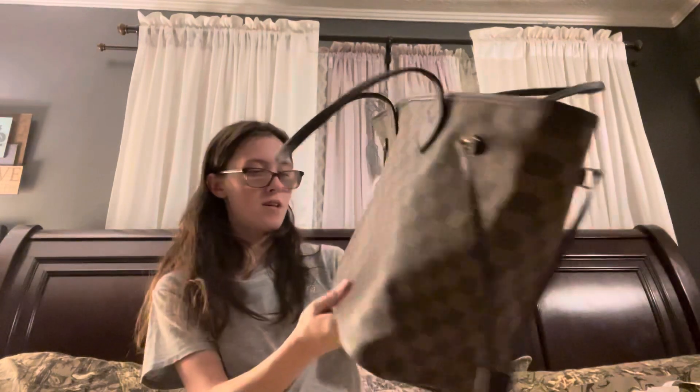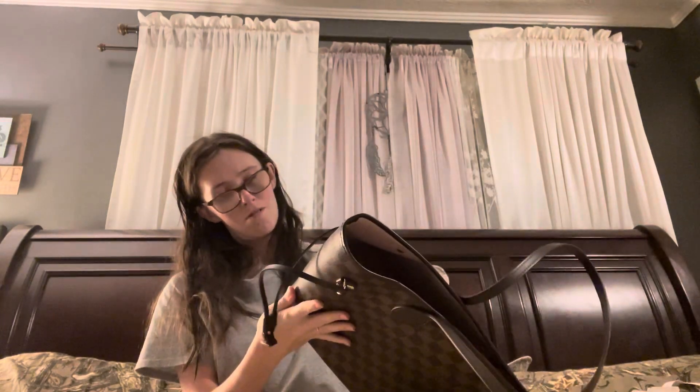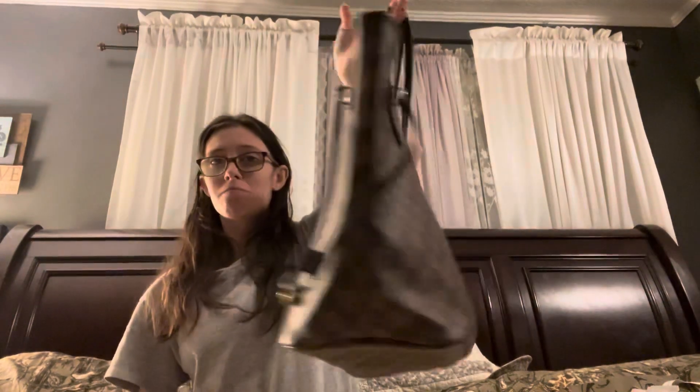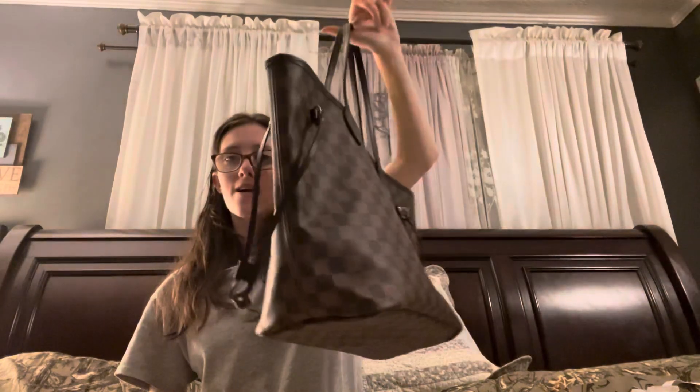I don't really ever close this clip — I like for it to be open so I can just grab and go. The bag not having a zipper does not bother me at all. I love the bag. It works so well. I've had it about six months maybe, and I've used it pretty much every single day. It's still in excellent condition and it is my favorite bag.